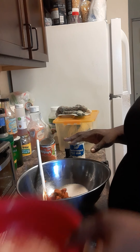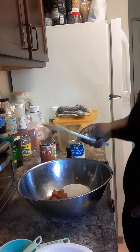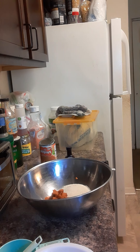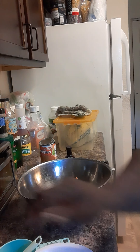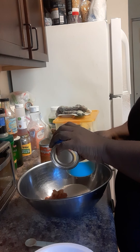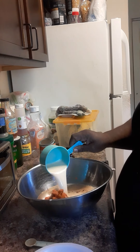I'm putting a little twist on this recipe because I'm gonna add just a little butter and I'm gonna add some lemon flavor to my pumpkin pie. Right now I'm getting ready to add my milk — one and a half cups of evaporated milk.